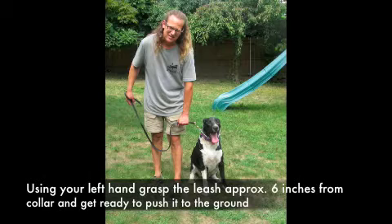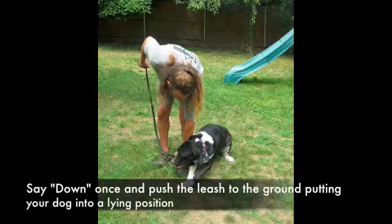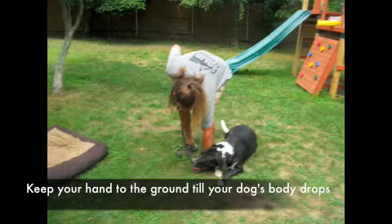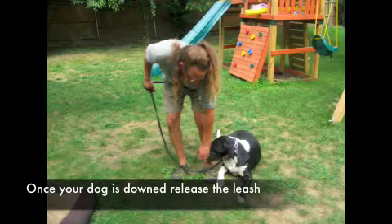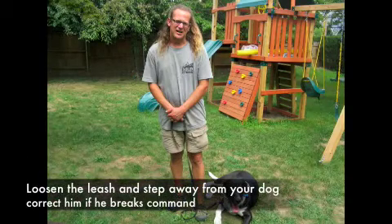Do not worry if your dog makes any noise or squirms — keep your hand down to the ground. It's very important that we don't release the tension until our dog is all the way down. Once they're all the way down, we release a little bit of tension which allows the head to pop up. Keep in mind that at no time should your hands be on any part of your dog. This is a command that we do with a leash and a collar, so we don't want to be pushing down on our dog — we want to be pushing down on the leash. You can also put your foot on the leash once it's to the ground, which will give extra security if your dog decides to get up.